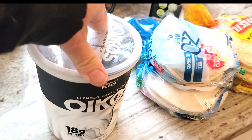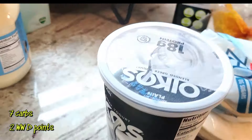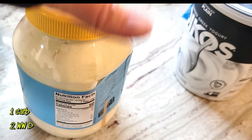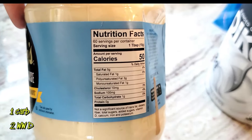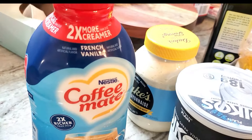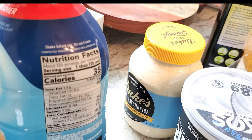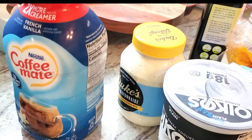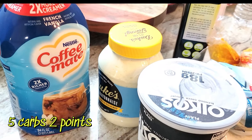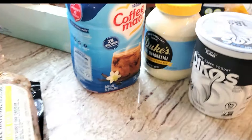I also grabbed a big container of blended Oikos Greek yogurt — seven grams of carbs. I needed some light mayo; I like the Duke's brand the best, and that is one gram of carbs. Kevin picked up a French vanilla creamer — I don't love that. It's five grams of carbs for one tablespoon, but he's having more like a quarter cup. It's his vice, so we deal with that.